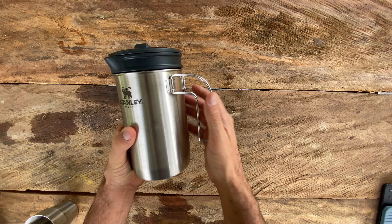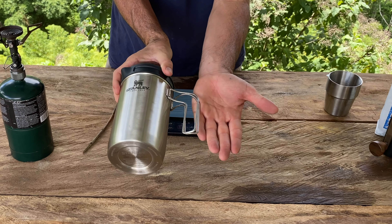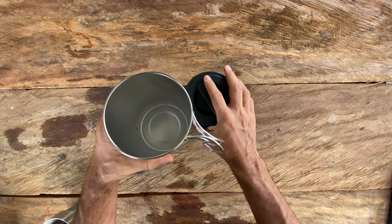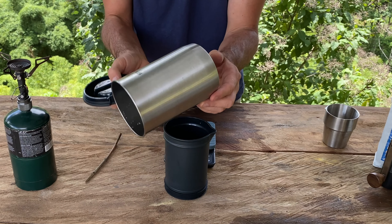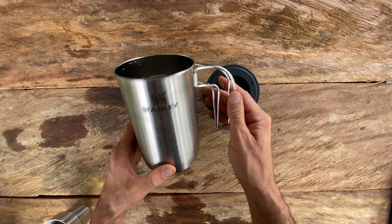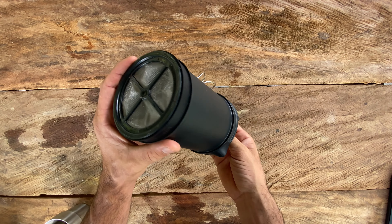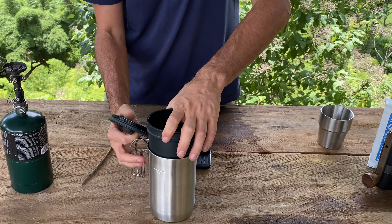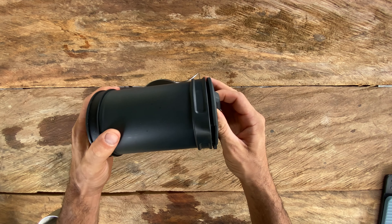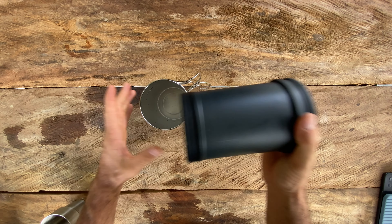Here we have the Stanley French Press — nice, convenient, and light. It comes all packed in one unit. The way it works is you take this inner piece out, and now this becomes your pot where you can actually boil your water. It's 32 ounces, so at minimum you should be able to get four cups of coffee. On this side you have your plunger system, which you use to plunge your grounds for your French press coffee while camping.